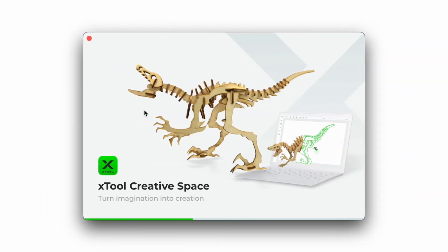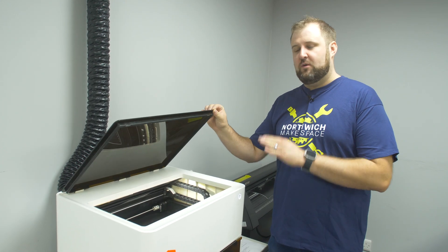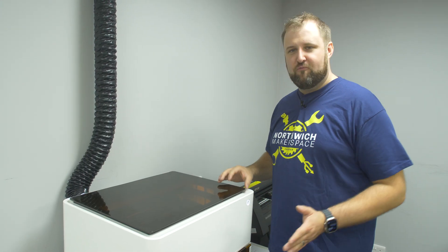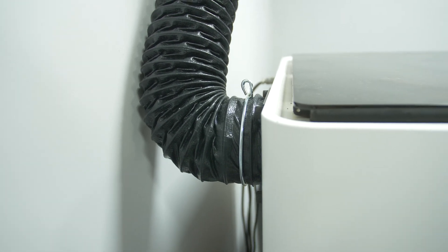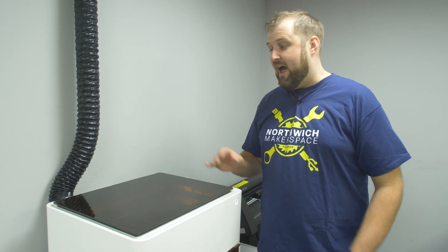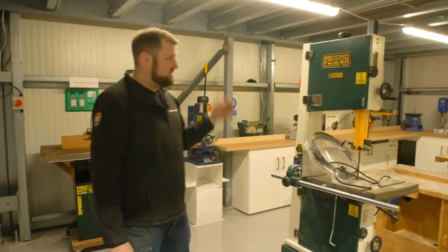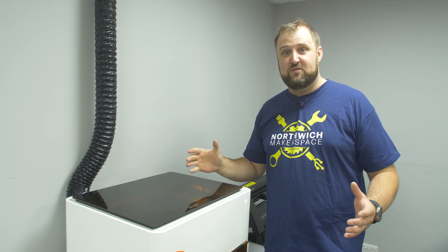When you're ready to use the machine you launch the Xtool Creative Space software, but before we get into that, a couple of safety points. If you open the lid it will stop working, but make sure the lid is properly down — there are little mag switches so you can't really run it with it up. Also make sure the vent is attached; it's on a quick release clip and it shouldn't be disconnected, because whatever you're cutting can generate quite a lot of smoke, and with this attached it'll all go outside. Make sure you subscribe to this channel too — all our videos feature machines and things happening in the space.